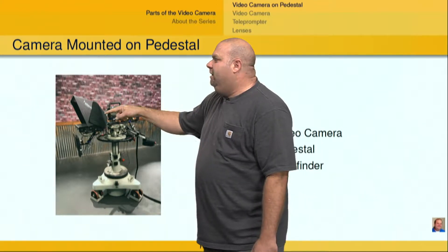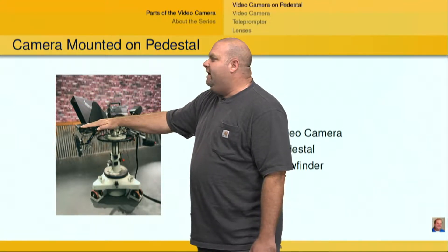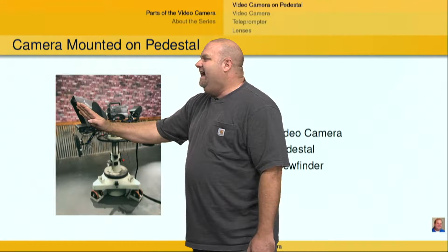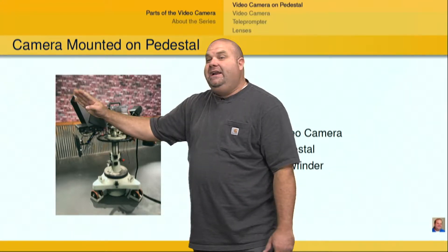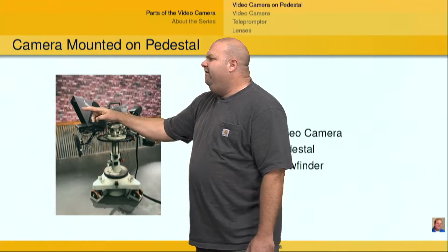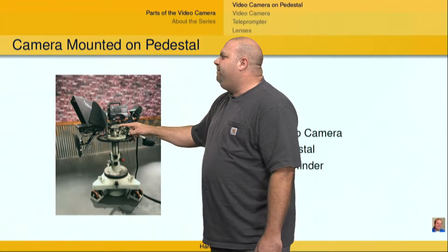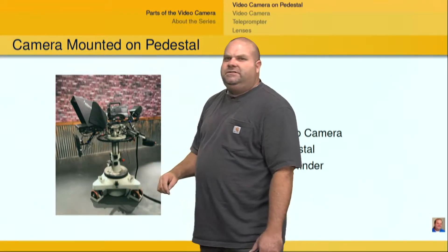So we have the camera here. Inside the teleprompter, we've got the lens. This is the teleprompter here, which allows words to be reflected up on the glass here and allows the talent to read those words and be looking directly at the lens. I've got a program monitor, and this right here from about here down is called a pedestal.